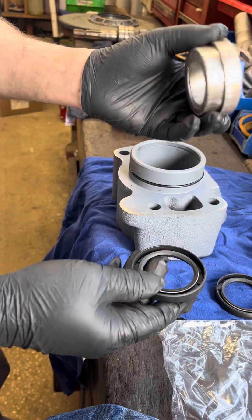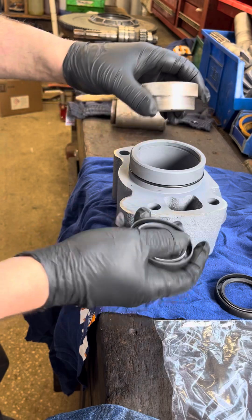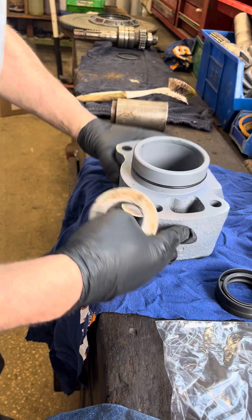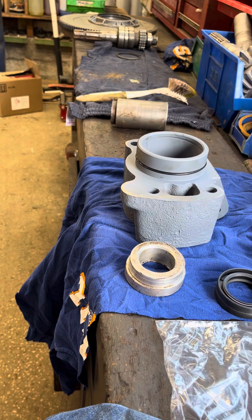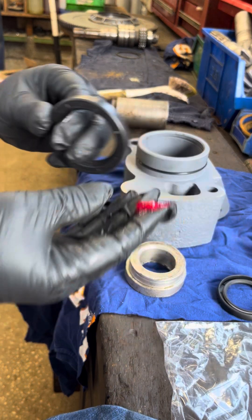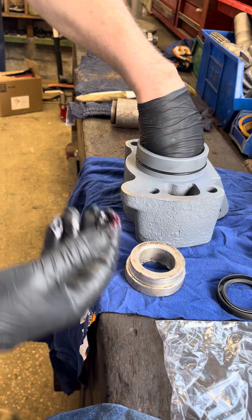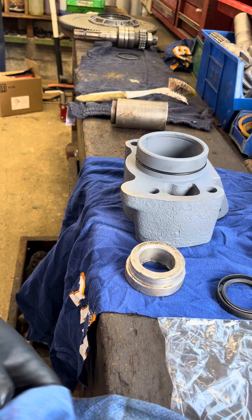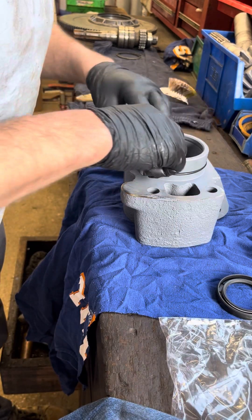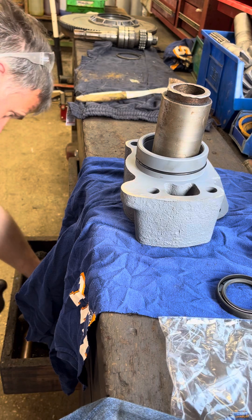I've got a little aluminum mandrel that I've made up - a little dolly that allows me to push the first seal all the way home, because it sits down within this cavity here. For the first seal, I use a little bit of grease around the edge of the seal just to help it in. I'll drop my dolly in and use a hammer.